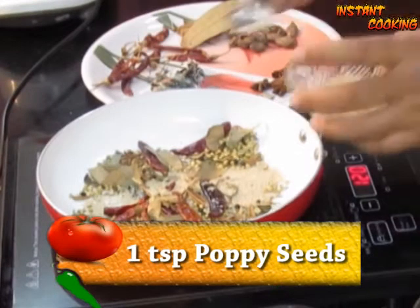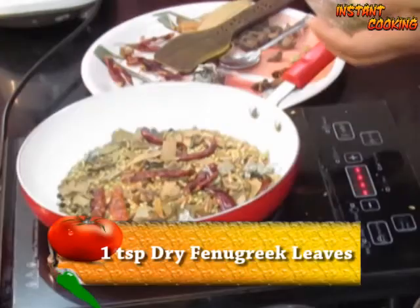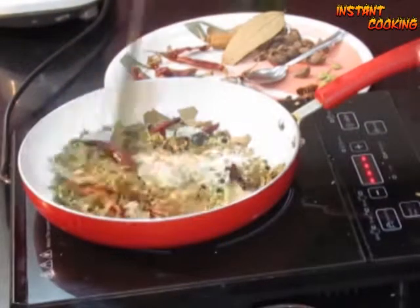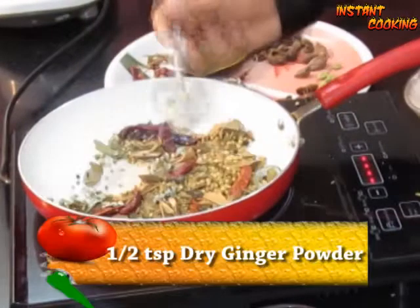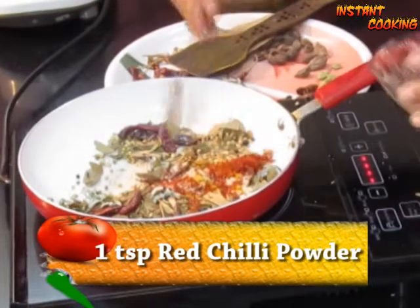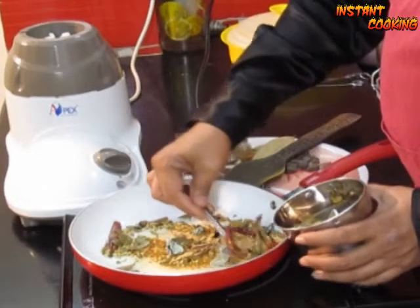Now add 1 teaspoon of poppy seed and mix again. Put off the flame and then add 1 teaspoon of dry fenugreek leaf — mix it, stirring continuously since the pan is still hot. Now add half a teaspoon of dry ginger powder, half a teaspoon of garlic powder, and 1 teaspoon of Kashmiri red chili powder. Mix well, then put them into a grinder and grind to a fine powder.